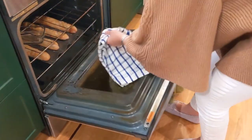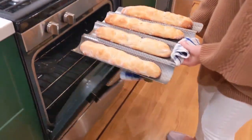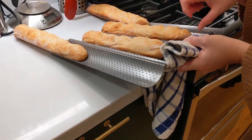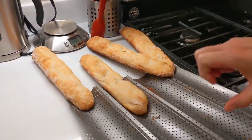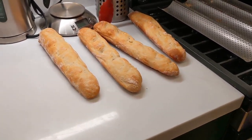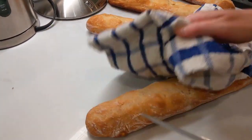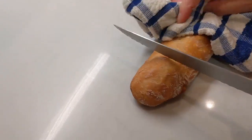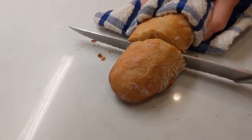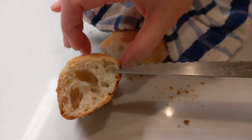The baguettes have been in the oven for 35 minutes. They are nice, golden, and crispy. It's very warm — I'm going to check how they are inside. Perfect!